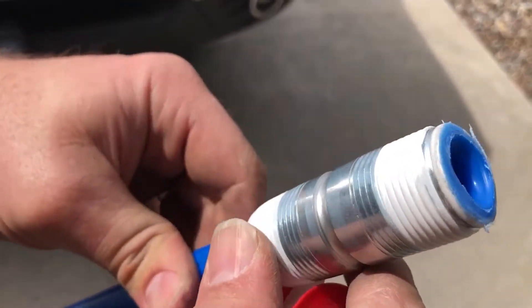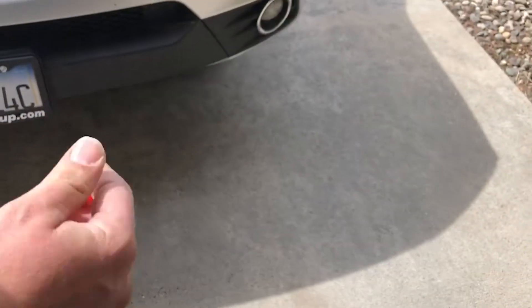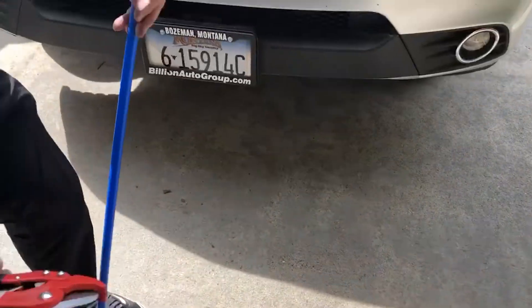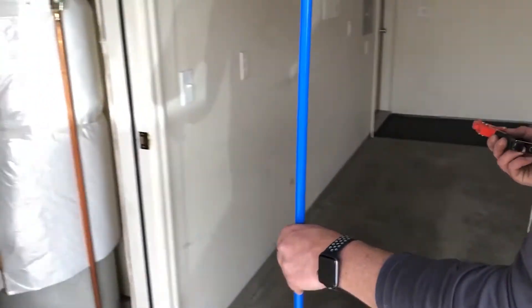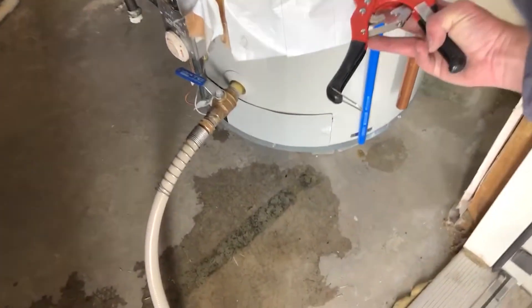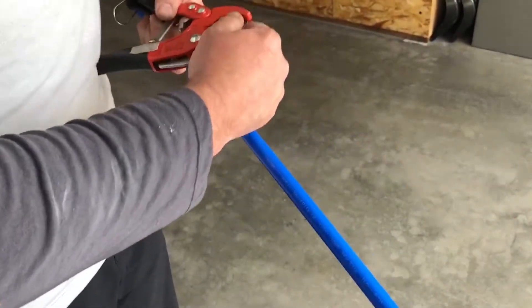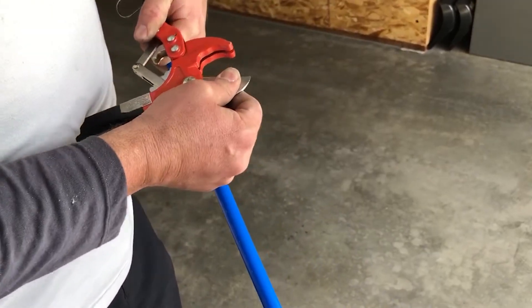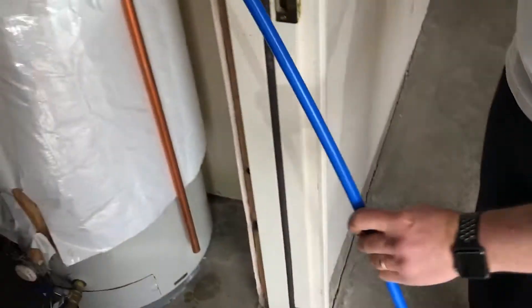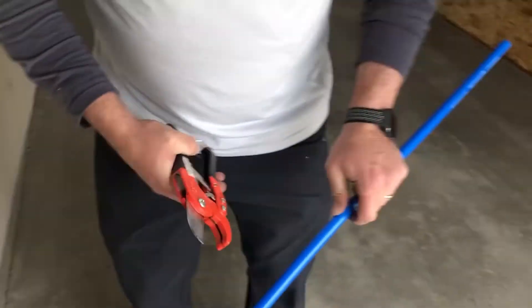Before installing, I need to trim the PEX tube. I'll measure it up against the side of the water heater — I don't have the original tube so I don't know exactly how deep it went, but I'll stop this one at about three-quarters depth. Using a little cutter tool, I remeasure one more time and trim it right there.